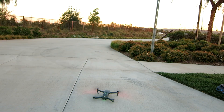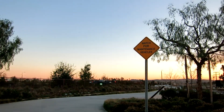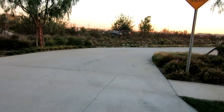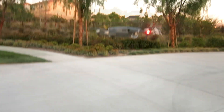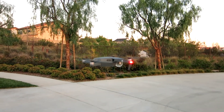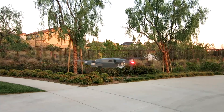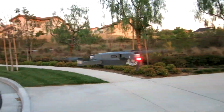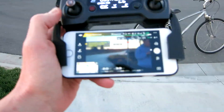Let's go ahead and give it a go. Very nice. Hopefully you probably want to take off the cover before you go. I need to take off the cover and the gimbal mount plastic behind it. So we'll go ahead and land it and then fly it once more.